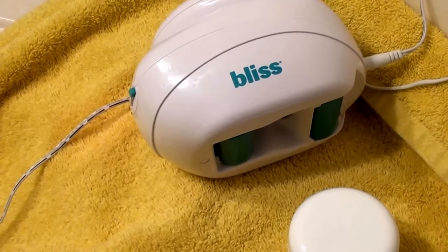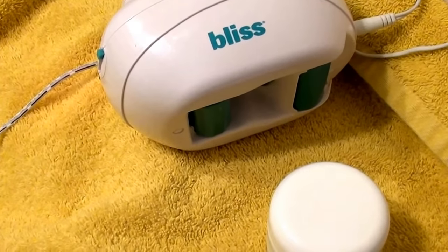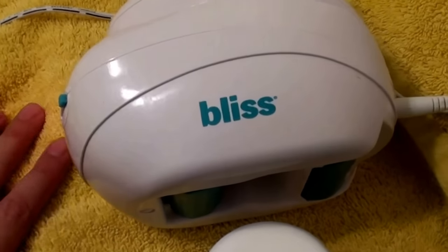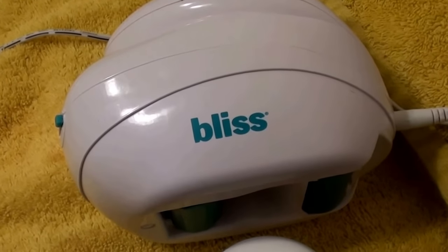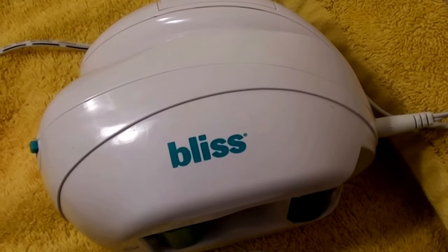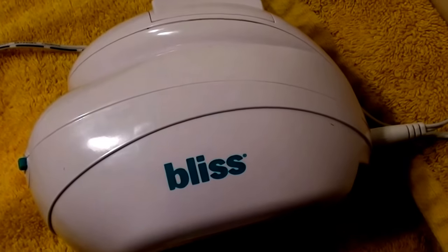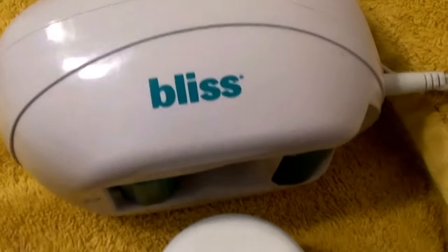Hello everybody out here on YouTube. I'm going to do a product review for you today on a beauty gadget — this is something I've been looking at for some time now. I finally went ahead and made this purchase. I bought this from Nordstrom's for $146, which was cheaper than other online shops and stores.